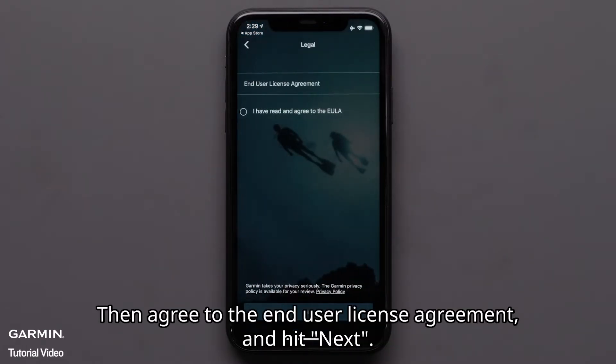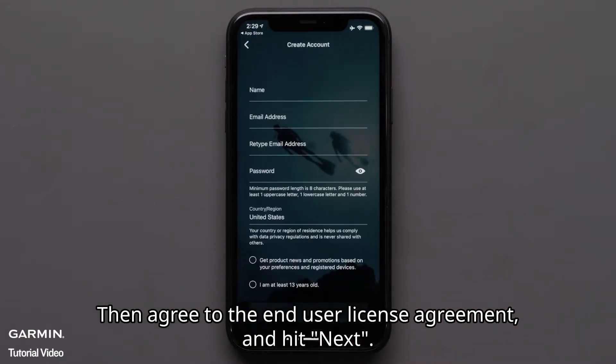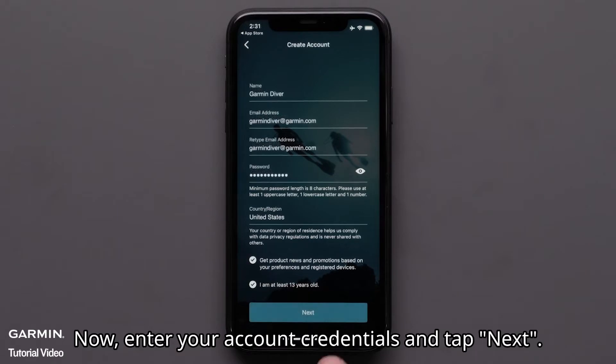Then agree to the end user license agreement and hit next. Now, enter your account credentials and tap next.